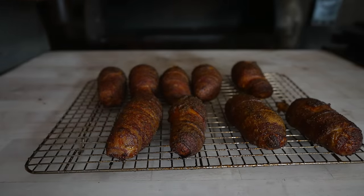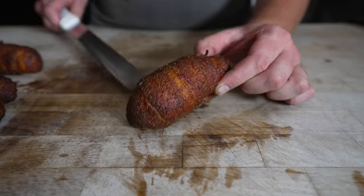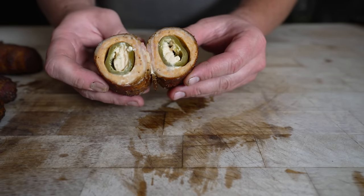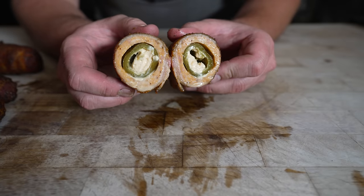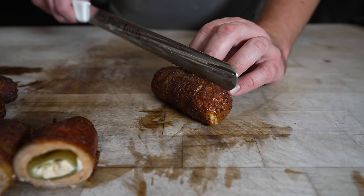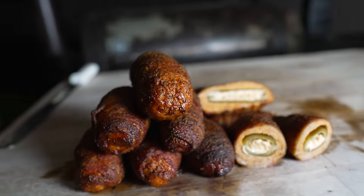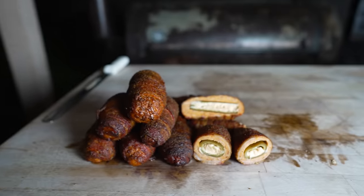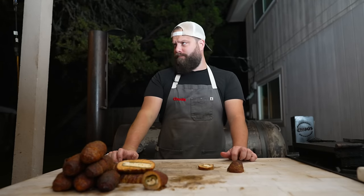Just like that, off the pit these beauties come. We're going to let these cool down for a little bit and then slice on in. It really does look like a little egg — pretty cool. Bacon's nice and crispy. Nice and juicy — sausage cooked up real well. So many different flavors going on. You start out with the bacon, then you get into the spicy chicken sausage, then you hit the jalapeno, and lastly you're greeted with that super creamy blue cheese cream cheese smoky concoction.